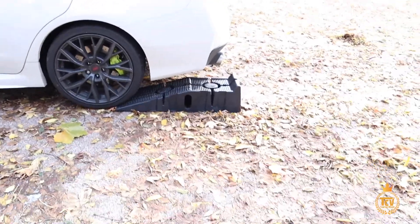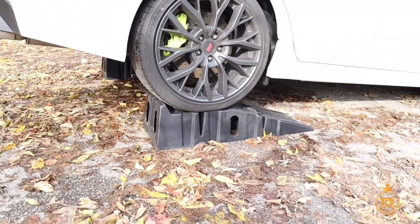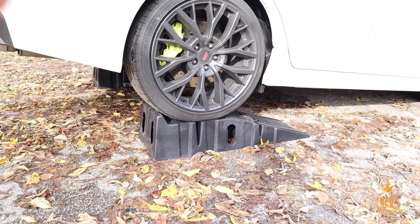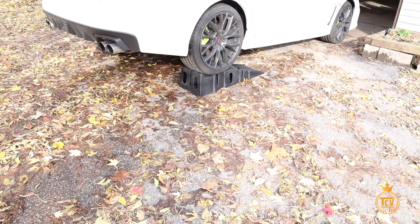Alright so I got my ramp set up right here, I'm in my toolbox — I'll show you in a minute. Alright so we got it on the ramp. It was a little sketchy with the manual so it turned off on me like once, but just do it slowly and you'll get it.